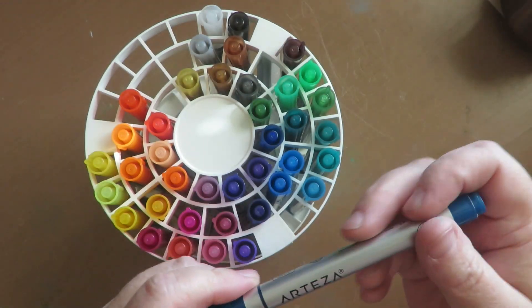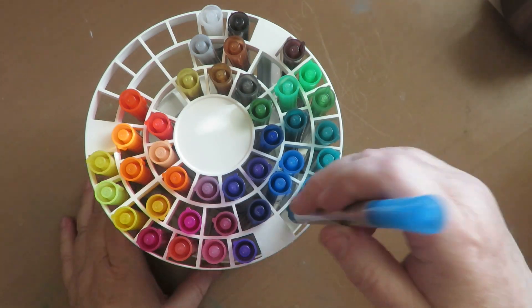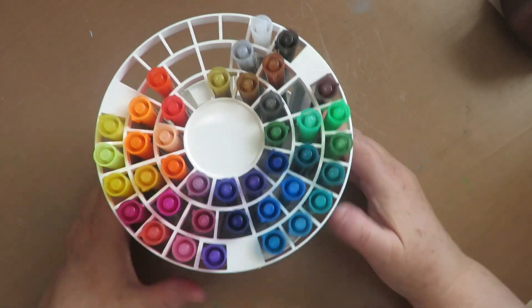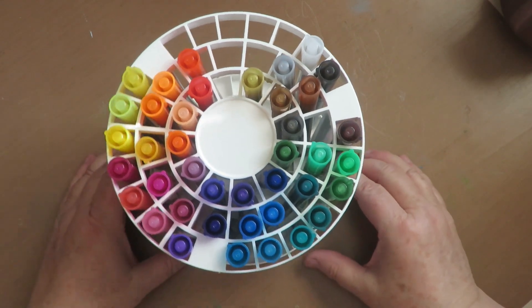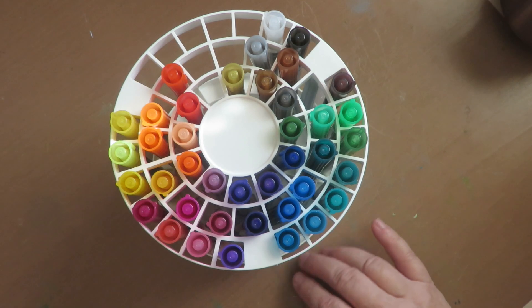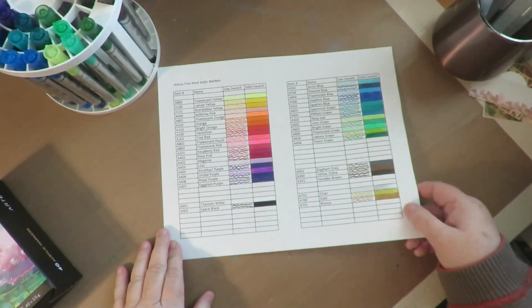The paint in them is acrylic — it's fast drying and blendable. This stand does not come with it; this is my stand. But here are the beautiful colors in the set of 40. I've gone ahead and swatched them out, and I'll show you what my swatch sheet looks like.